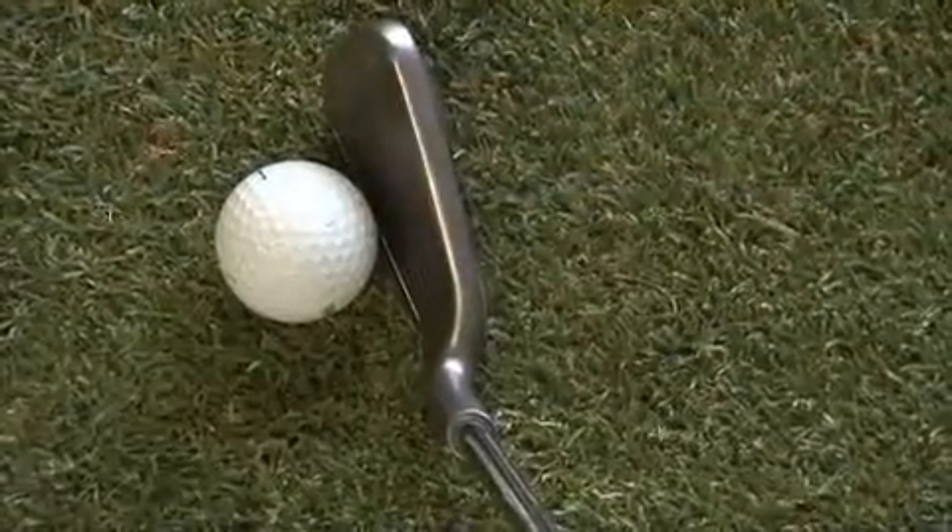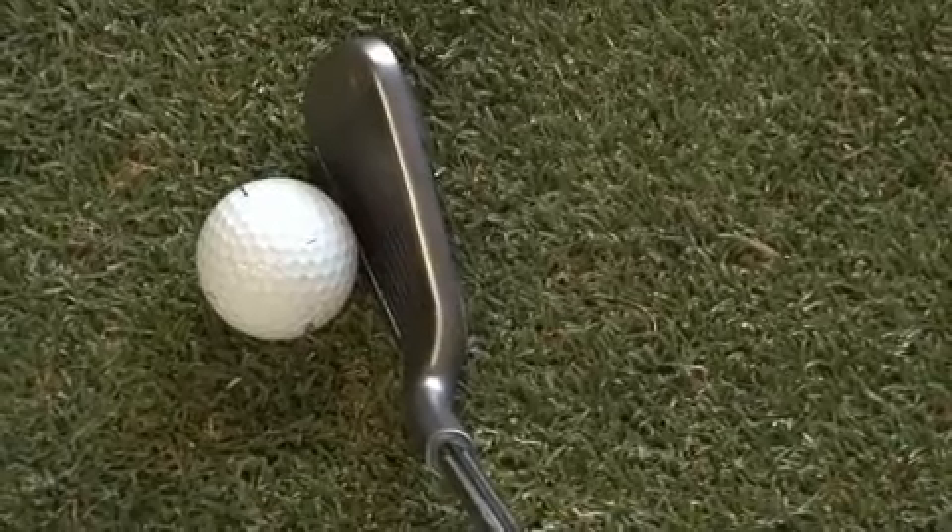At address, golfers will notice a dark sandblasted clubface in a refined shape that gives the appearance of capturing the ball for added confidence.